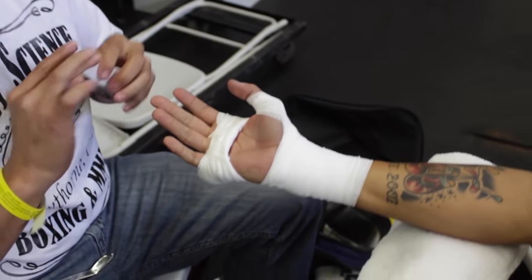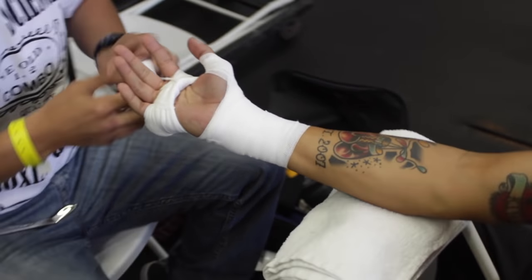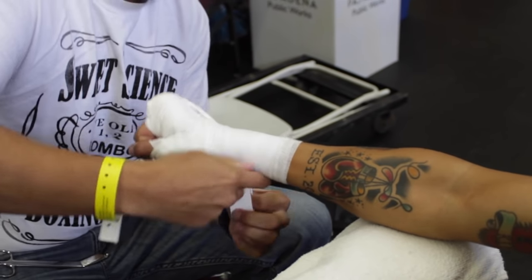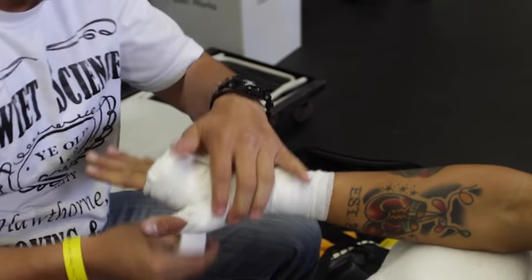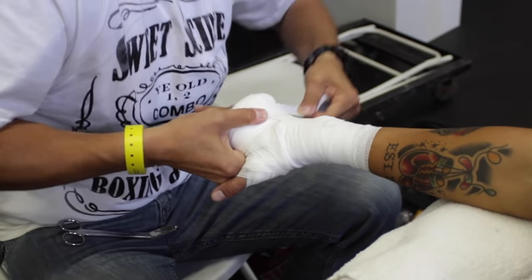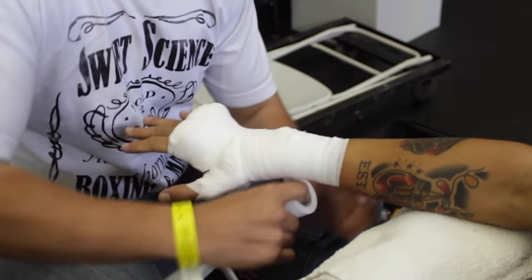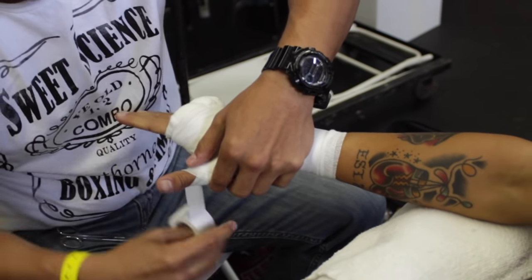For the last set of fingers, same thing — tuck underneath, pinch the tape, roll it a couple of times to get it nice and thin, then go to the wrist and tape it in place. Go around the wrist a couple of times, make sure everything is in place with plenty of wrist support, and make sure those pieces of tape in between are held down tight. Remember, you can't go over the knuckles — two fingers or two inches from the knuckles. Go about once or twice around the thumb, enough for protection but still able to make a fist.